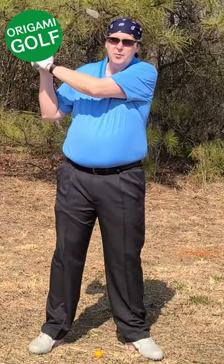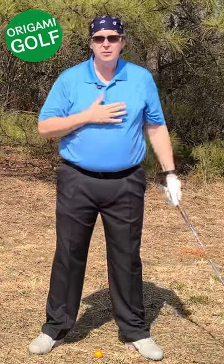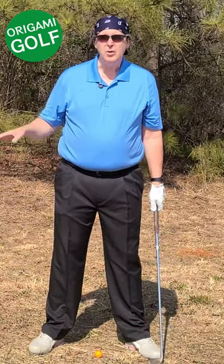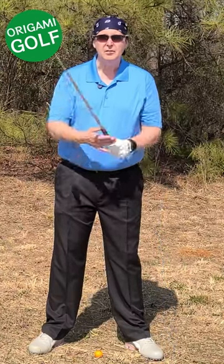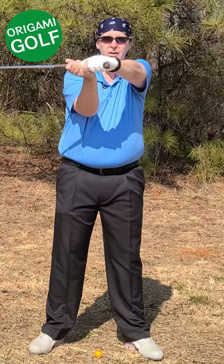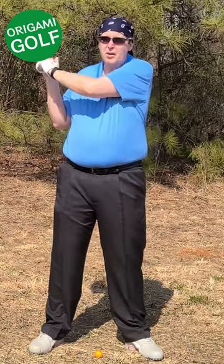From that position, there's pretty much nothing you can do except bend that arm. The other thing it does is get your arms out from in front of your chest. All these moves get your arms out from in front of your chest. Your arms must stay in front of your chest in the golf swing — they don't go over here, and when they do, that arm is going to bend.